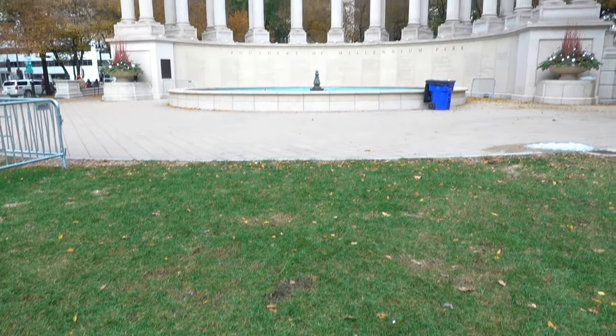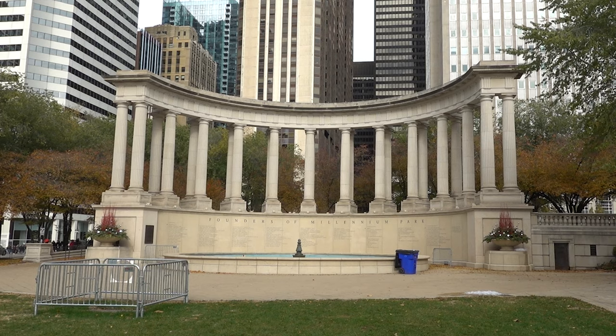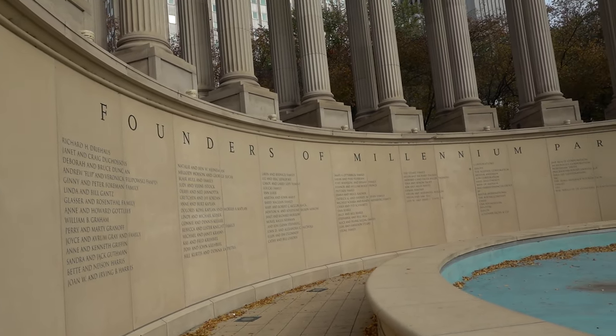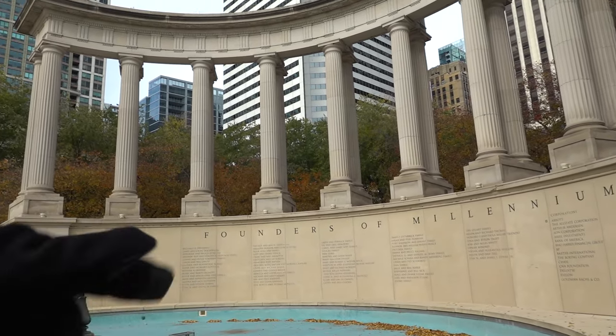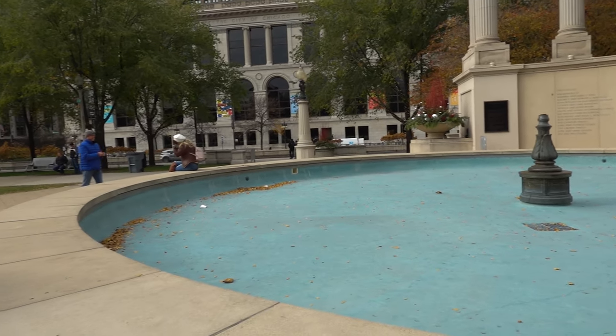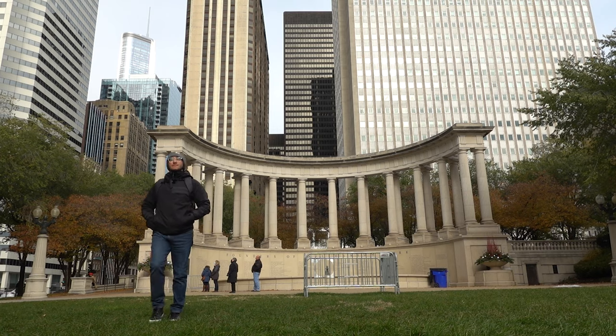The first place on the list is the Millennium Monument, right in front of us. It kind of reminds me of one of those very old Greek structures from the past. This monument is in honor of the founders of Millennium Park, so it has the names of the different founders written on it, with a little plaque over there and a fountain that's dry at the moment. I'm not going to lie — this place is kind of lonely, especially compared to the Cloud Gate right next to it.